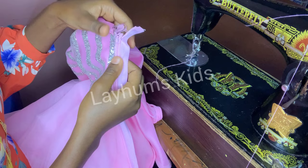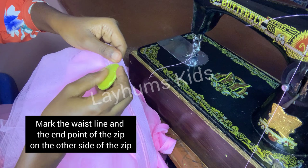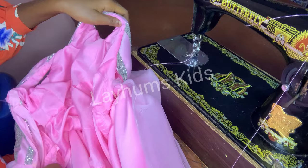I'll mark these points on the other side for the zipper, and then sew the zip on the other side.